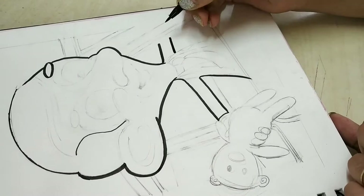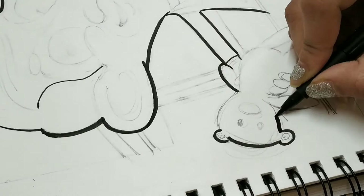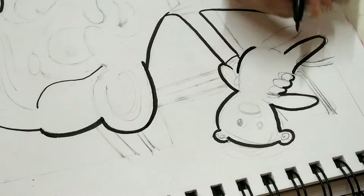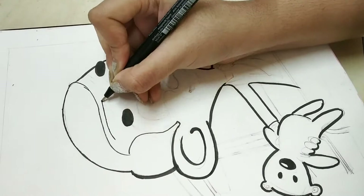By the way, if you are wondering why I switched from the fine liner nib to the brush nib, that's because I noticed in the reference picture that the outer lines of the character were broader than the inner ones, and the brush nib suited that very well. That's why I used it. This black brush pen is also from Faber-Castell Pitt Artist Pens.